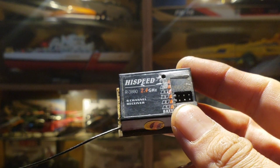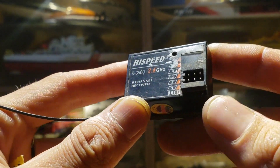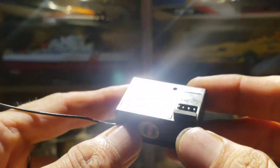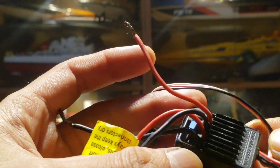For the electronics, I'll be using this 6 channel receiver and this Hobbywing 25 Amp ESC. This receiver has channel mixing function, so we can independently control the two servos — front and rear. This receiver is waterproof, and this ESC is also waterproof.